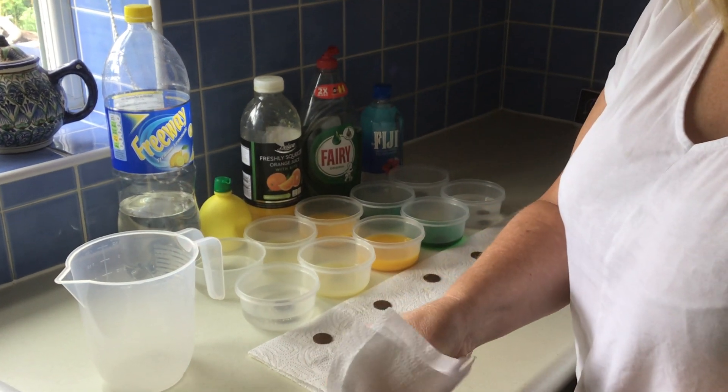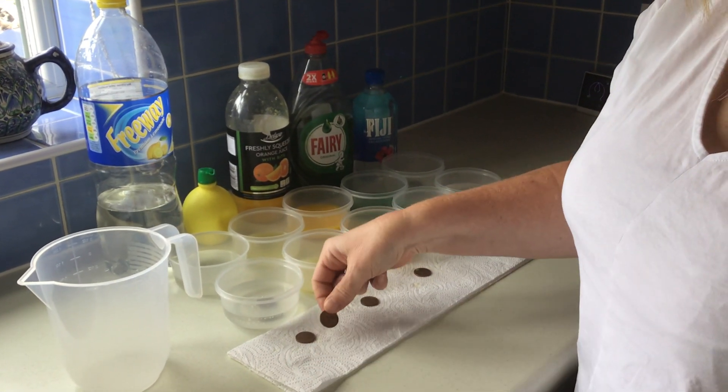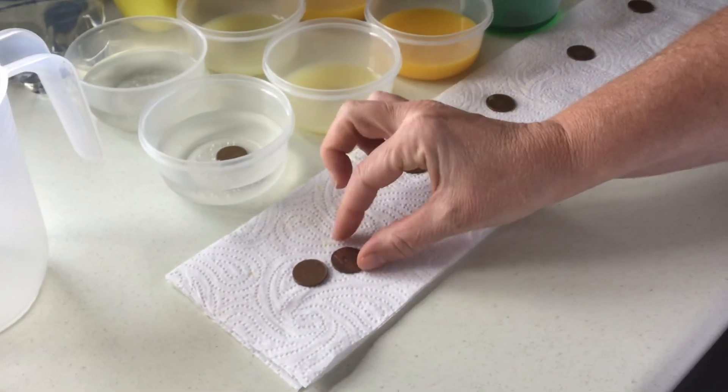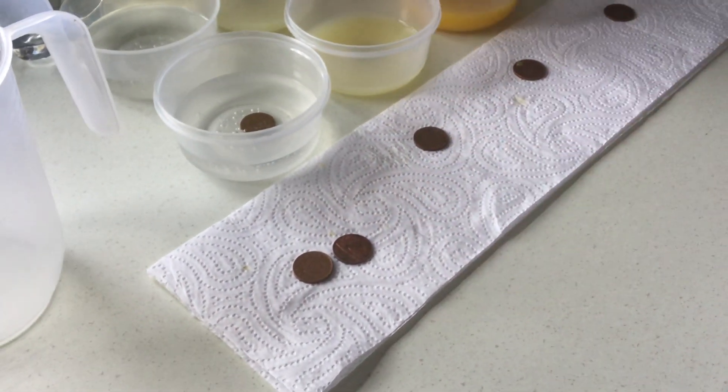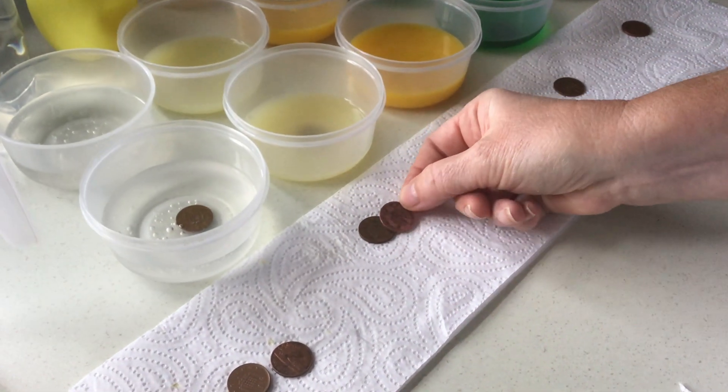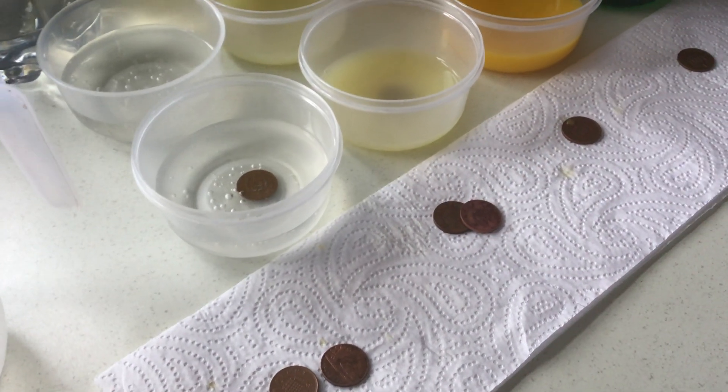I'll wipe them quickly for you. So this is the lemonade — it was dirty like that, and now you can see the dirt has just started to come off. There's the lemon — oh, that's quite a good one. Lemon's worked well.